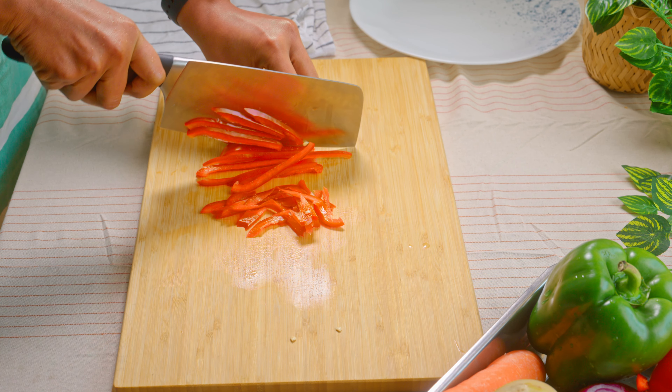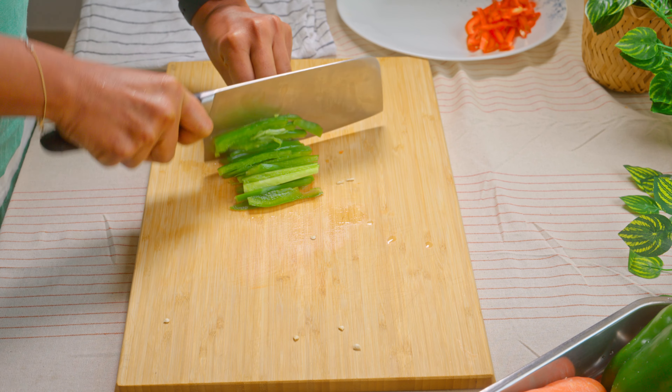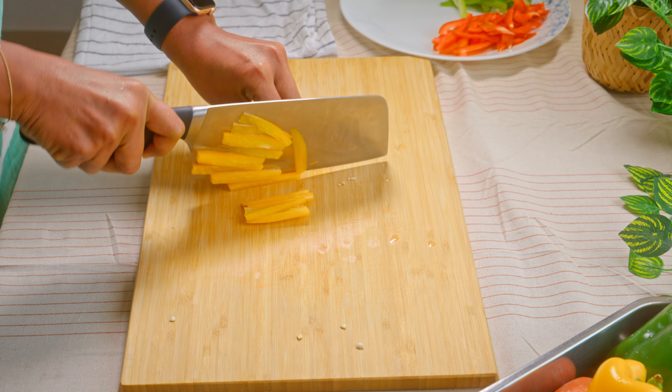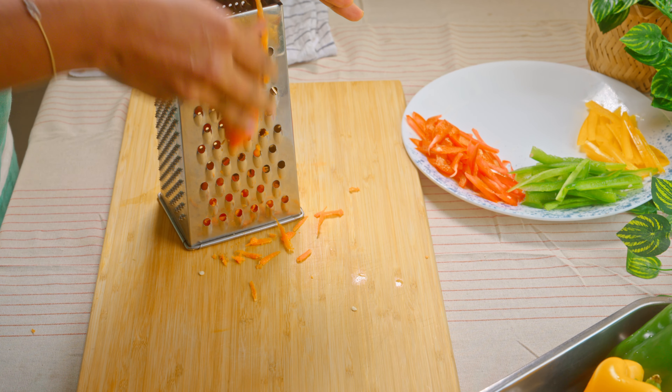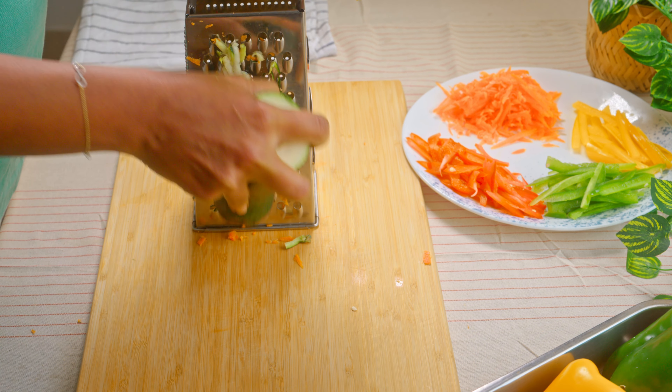Preheating the grill. We'll start to go to 70% of the oven. Easy to cook for 2 hours. They'll be in the oven.